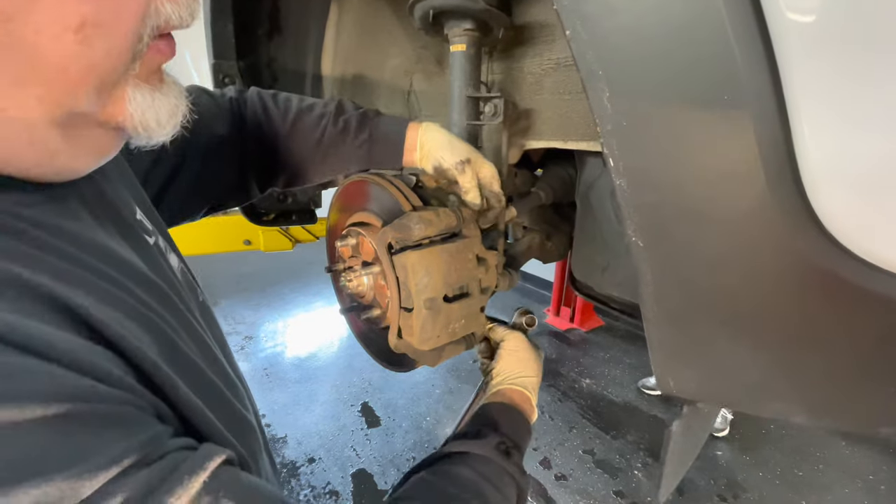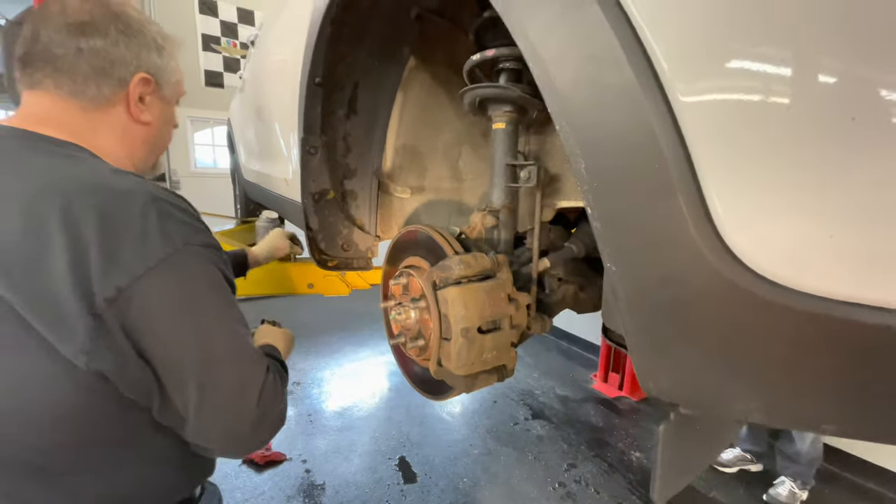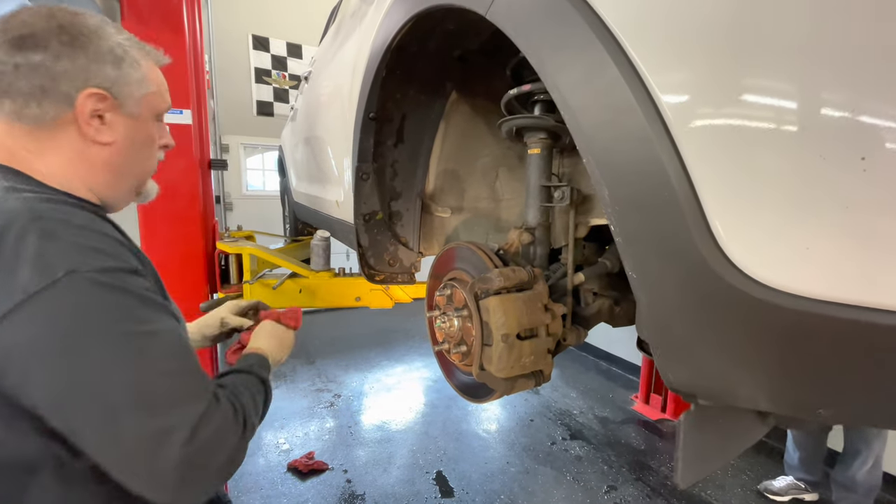I'll show you the impact driver that we use — got it at the local Java. It's fairly inexpensive, about $20, and it's probably a good thing to have if you're out in the shop.